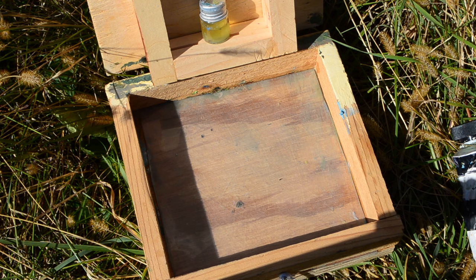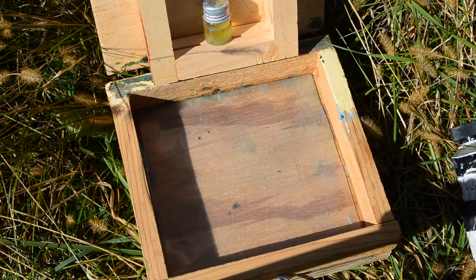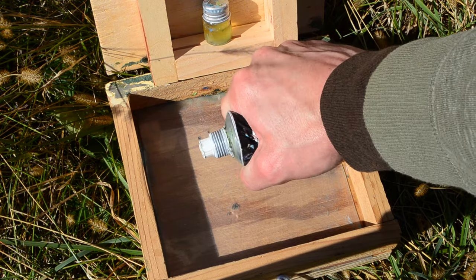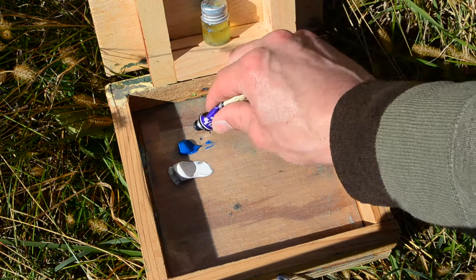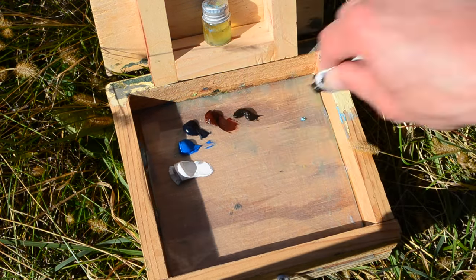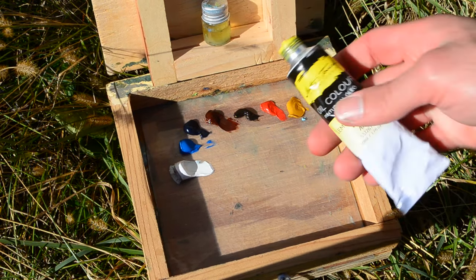We got a beautiful sky right up in here that I want to have a lot of. I was going to bring an actual palette to put the paint on today, but I forgot that. I happen to have the Pashad box with me in the car, so I'm gonna use this for the palette today. On the palette we have our usual colors: Titanium White, Sky Blue, Payne's Gray, some Burnt Sienna, Burnt Umber, Brilliant Red, Yellow Ochre, and Lemon Yellow.